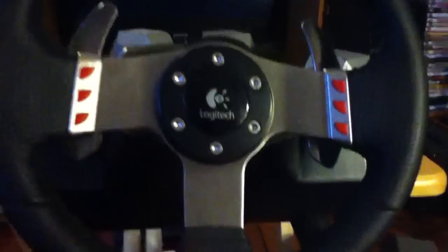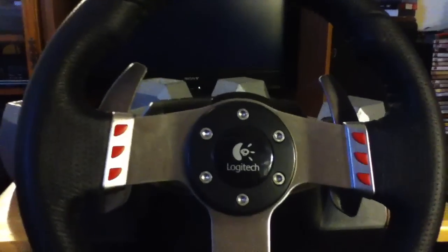This center piece isn't a button, it's just there. I think it would have been cool if they had put a button there.